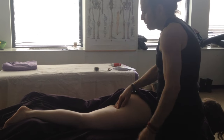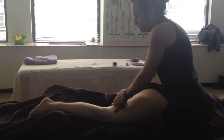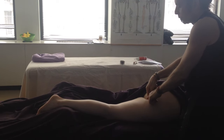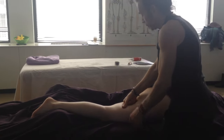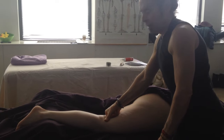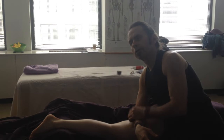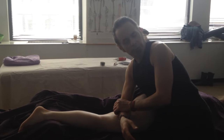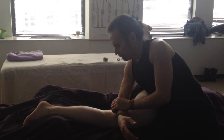Now we're just going to address the hamstrings. Some people, if they feel more comfortable, can use the flat of their fist — coming right from the ischial tuberosity to the center of the popliteal crease. That's one continuous line. I have a tendency to sink in with the forearm like this. I feel I can utilize my body weight a little bit more, plus I get to sit down — which is awesome. It's a broader surface so you can really address the tissue.